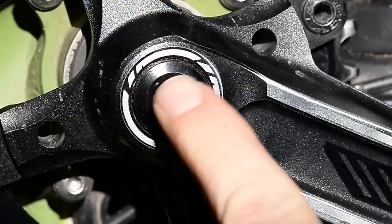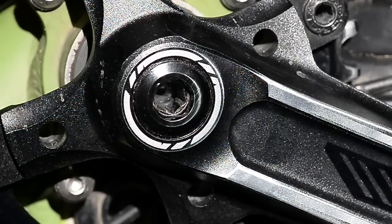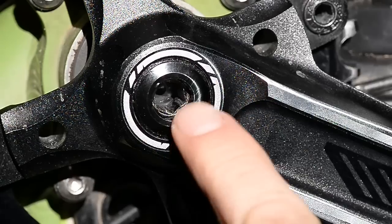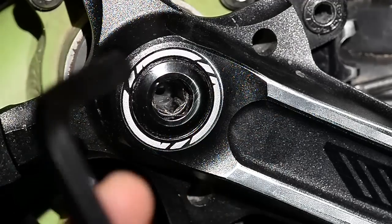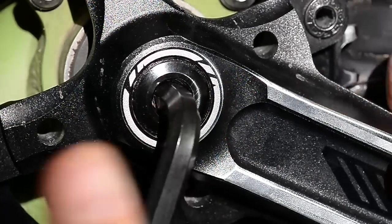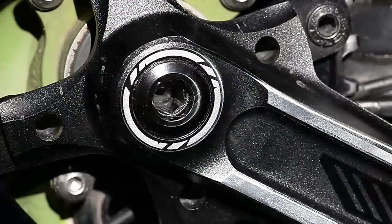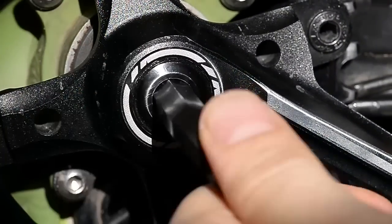What you see here is called the X-Type crank, and they call it the one key release system, in which all you need to remove the crank is really an 8mm Allen key. So you just insert it in and undo it. However, many of you might be tempted to use a 10mm Allen key, and if you use this, you can remove this cap.